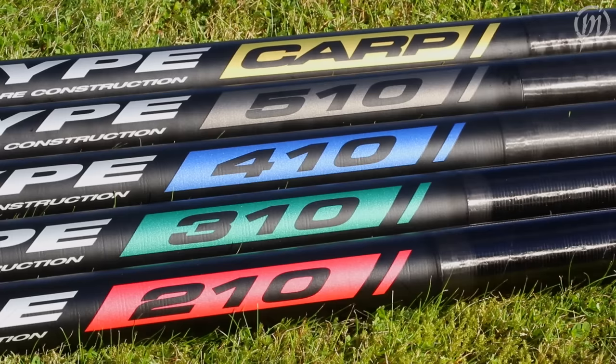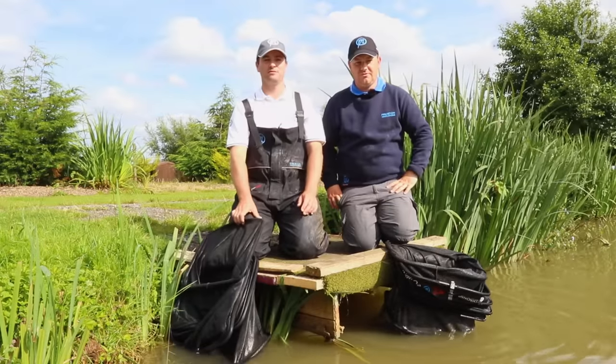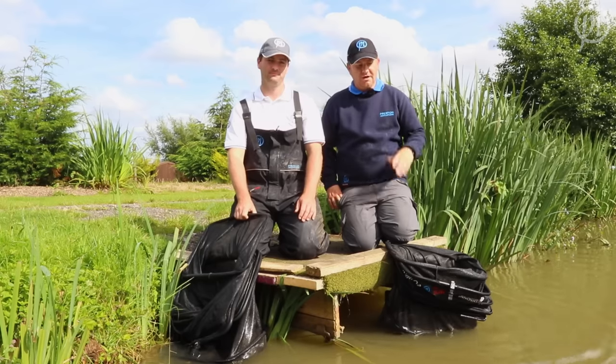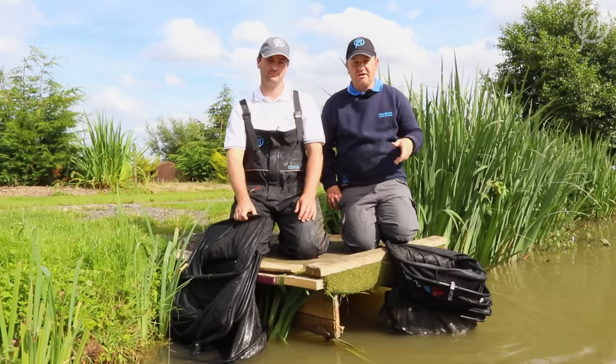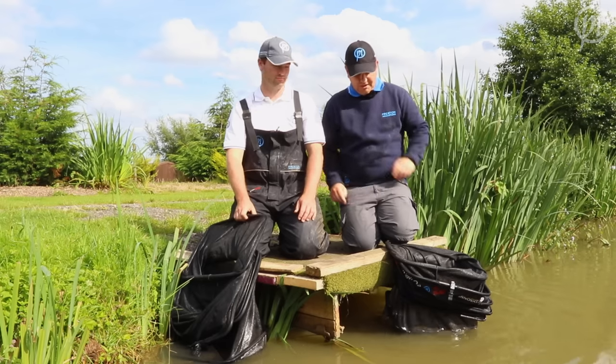So there you have it — the brand new range of Pro-Type Poles from Preston Innovations. No matter what venues you fish or what your budget is, there's sure to be a pole in the range for you. And if you want any further information on the Pro-Types or any other products, check out the website: PrestonInnovations.com.